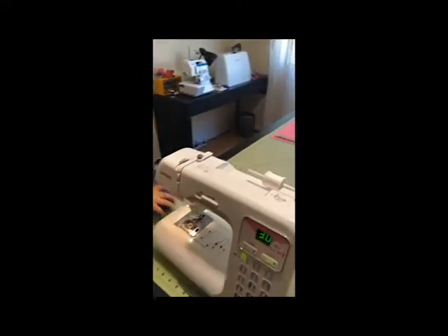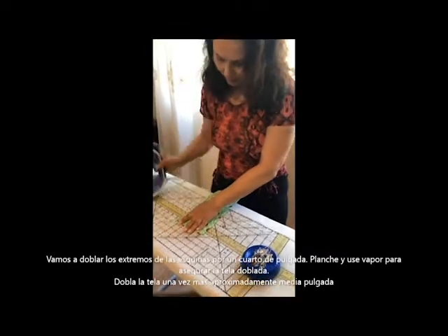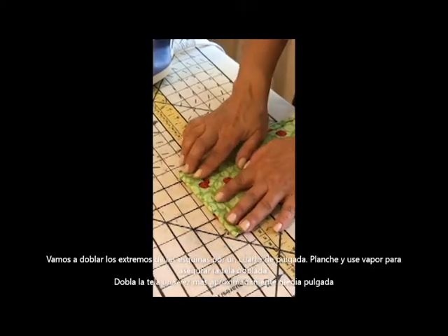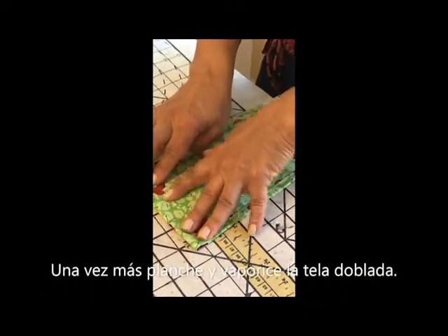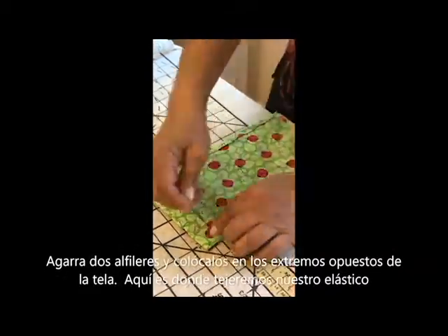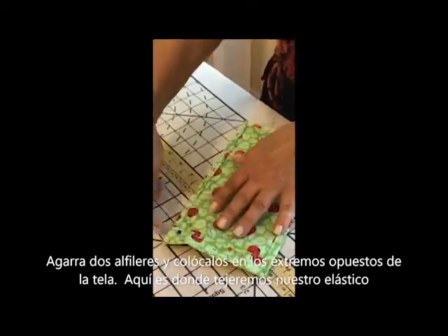Now we're going to go back to the ironing station and work on the sides. To complete the sides, we're going to do pretty much the same technique. We're going to fold over a quarter of an inch and iron, steam it so it's nice and crisp, and then fold over approximately half an inch to three quarters of an inch. You can measure or eyeball it. Iron that down and steam. So one side is completed, and this is the casing we've just created to put the elastic through. I'm going to put two pins here to secure that — this is where we're going to weave the elastic through.